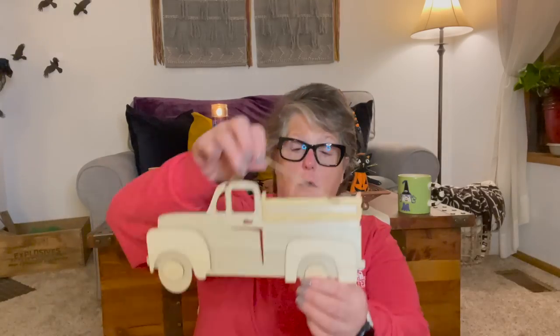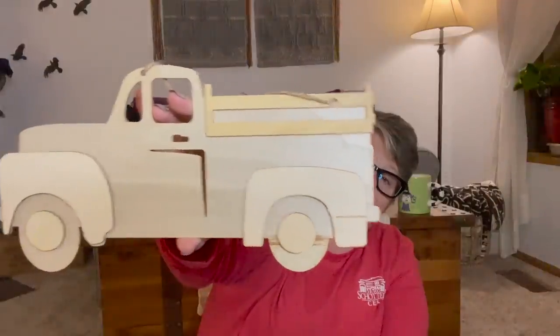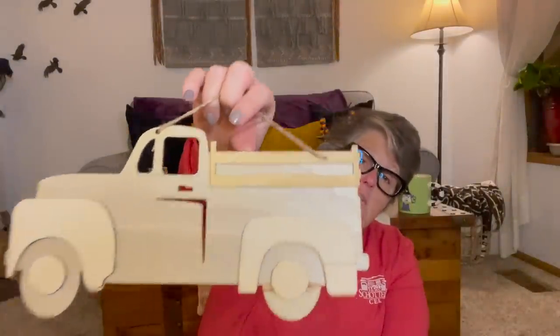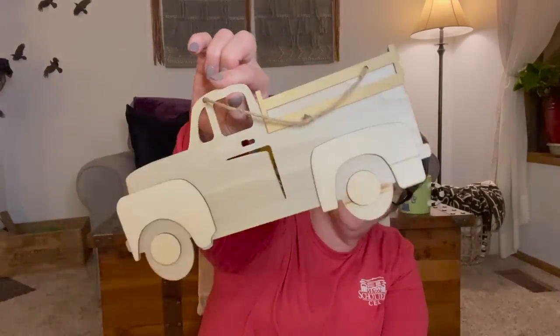I found a truck — it's not red, it's not blue, it's just a plain truck. So this can be anything I want it to be. I can paint it any color I want — make it Christmas by throwing a Christmas tree in the back, or put some pumpkin cutouts in there, or just leave it plain. I don't know what I want it to be, but I saw it, I liked it, I bought it.